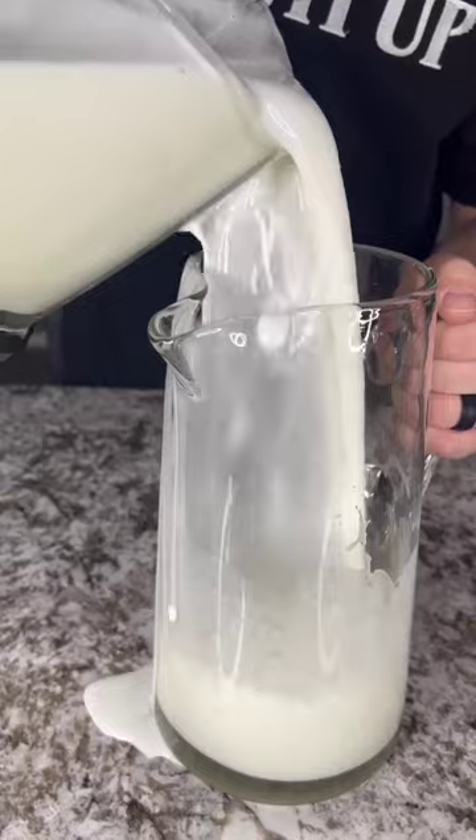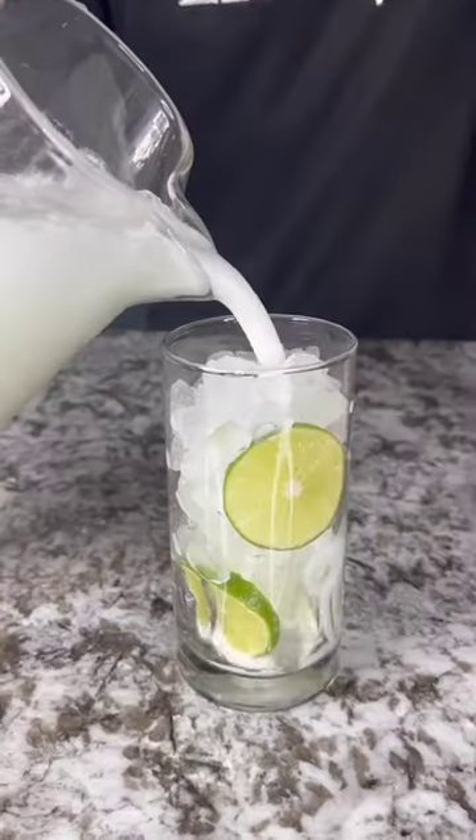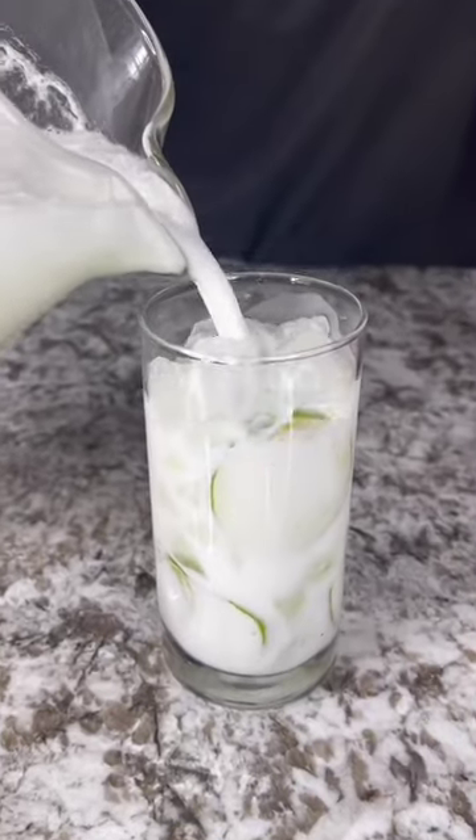This stuff is creamy, tart, sweet, delicious. Tastes so good, make you want to slap your mama. Yes, sir.